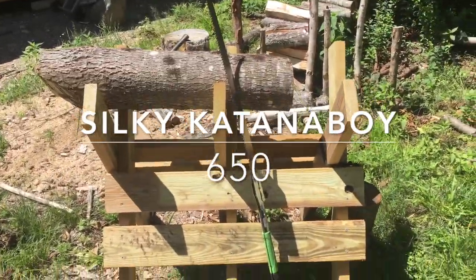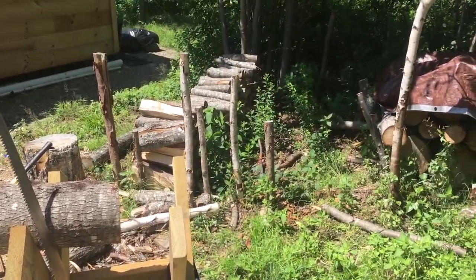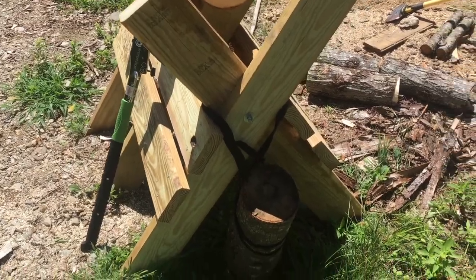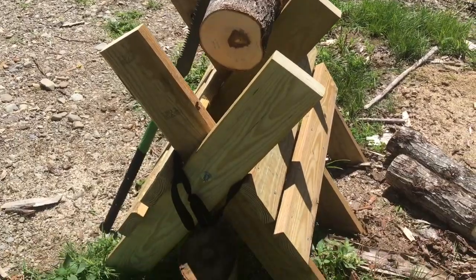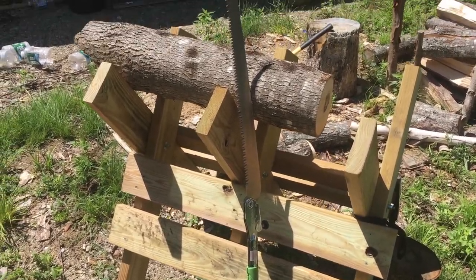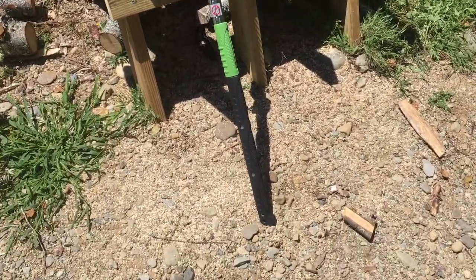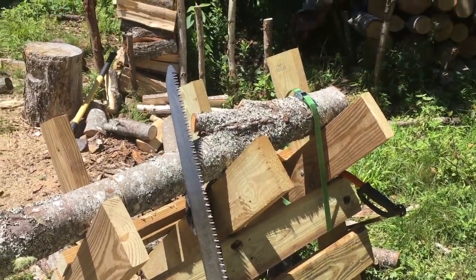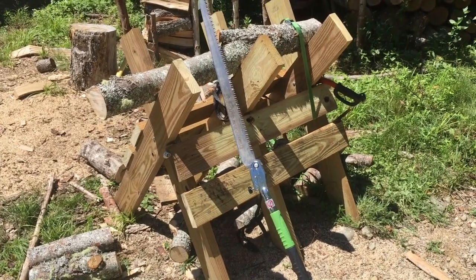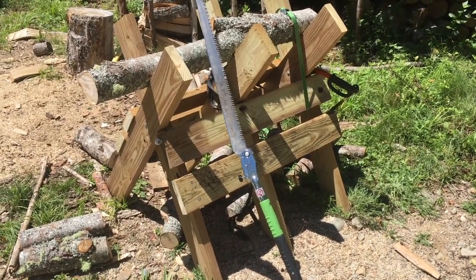It's July 13th, 2020, finally cutting that wood pile up. Trying to get it cut, bucked up, and split into firewood. Made this saw buck yesterday out of two-by-sixes — the thing weighs a ton but it's pretty sturdy. I needed something really sturdy because that saw has so much bite it tosses things around a lot. I'm Uncle Dave from DC's Adventures and it's time we do a real review of this Katana Boy 650.